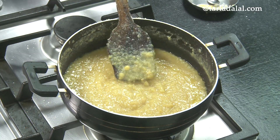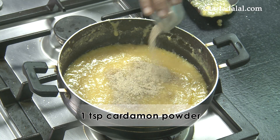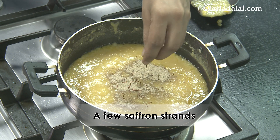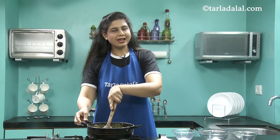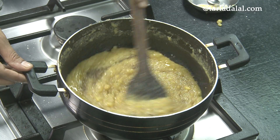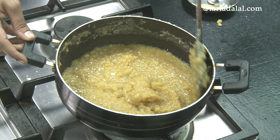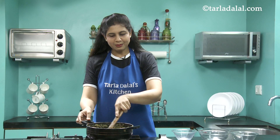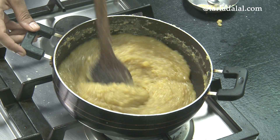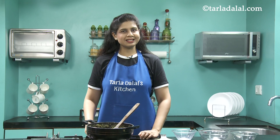See, it is nice and thick. Now we're going to add some cardamom powder for a nice flavor and a little kesar or saffron. We'll mix this well and cook it on a medium flame for 1 minute while stirring continuously. The mixture is nice and thick, just like how a halwa should be. By cooking for 1 minute, the cardamom powder will give a very nice taste and aroma. It's done and the ghee is leaving the sides of the pan.